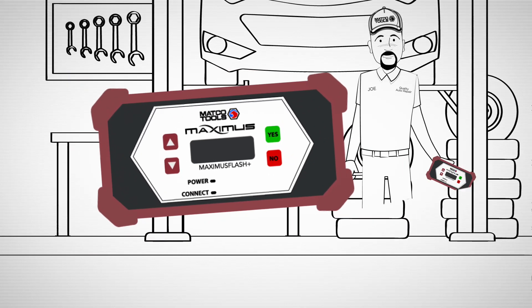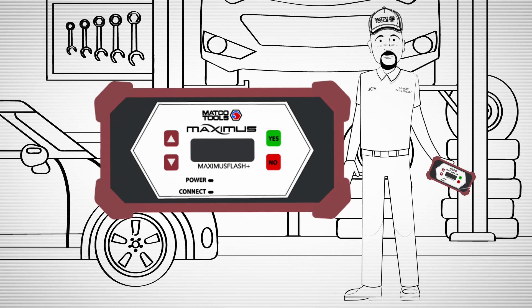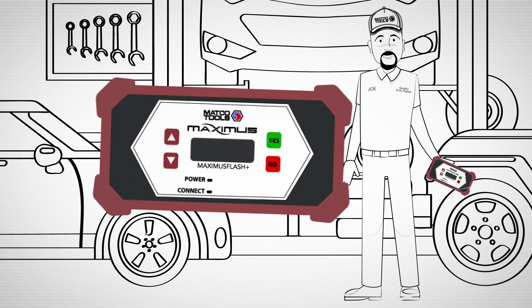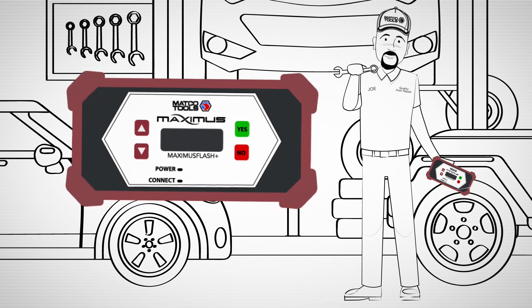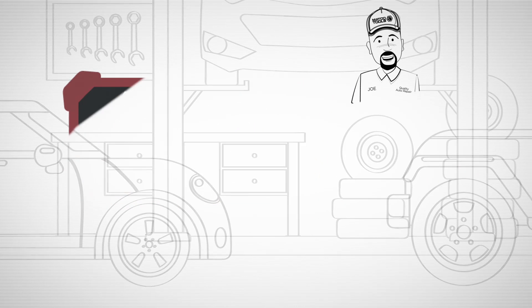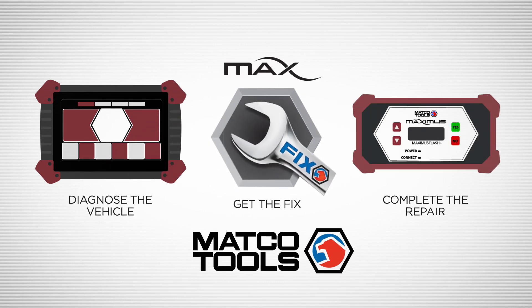Maximus Flash Plus is like having OE tools at your fingertips at a fraction of the cost. This means you can keep more customers in your shop, get the job done, saving time and putting more money in your pocket. And as part of the Matco Tools Maximus family of products, it's the perfect complement to further enhance your shop's capabilities.